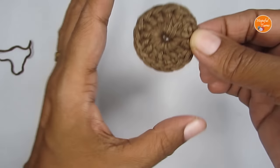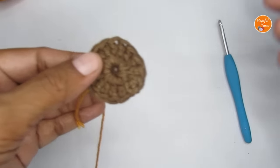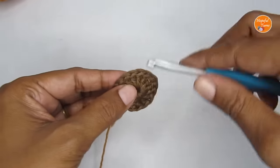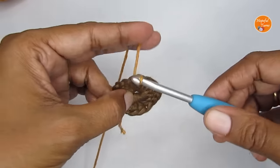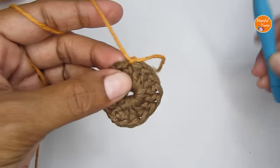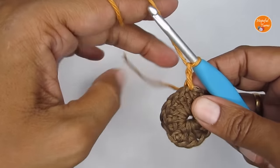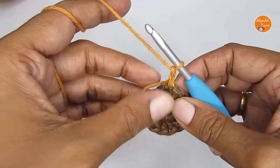Attach your new color yarn. I'll show you one method here: insert your hook through any stitch, pull the new color through, and knot it down so it stays in place. Through that same stitch, pull the yarn through and make two chain stitches. Bring the tail to the side so you can work over it and avoid weaving it in later. Now start the puff stitch.